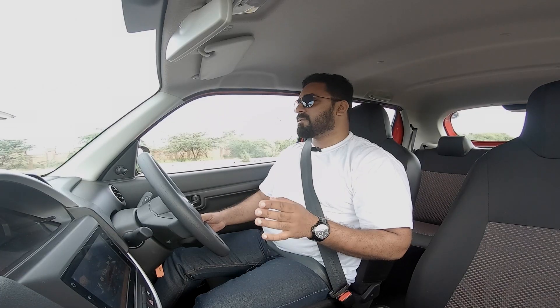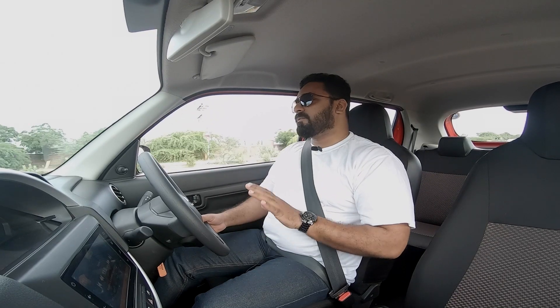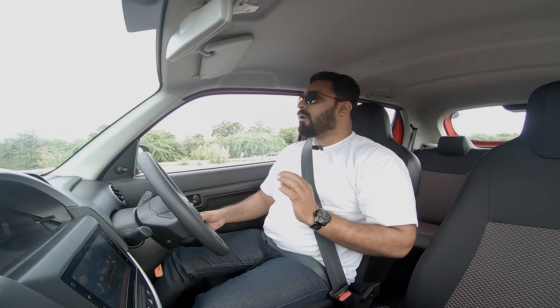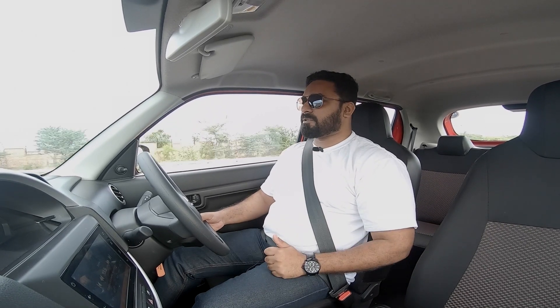The front suspension is McPherson Strut and the rear one is Torsion Beam, both with coil springs. So the ride is very good. Maruti knows how Indian roads are, and with all this data they were able to tune a very good suspension for India. The Espresso suspension can get a good thumbs up.